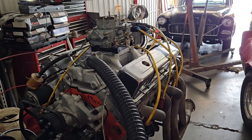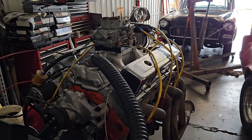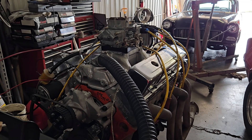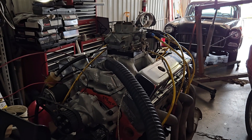Hey friends, this is Nick and I call my channel DZ Performance. The motor package I have to share with you today is a 385 cubic inch small block Chevy. I'm gonna start it up and let you hear it run. It's got a comp cam hydraulic roller. I'll be back with the full specs and the dyno footage shortly.